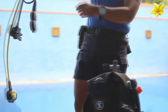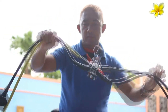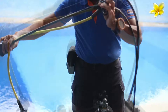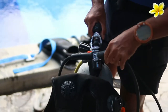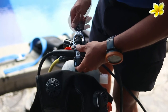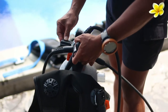Next thing is the regulator. Since there are so many hoses, make sure to orient them left and right. So this yellow one and the black one — this is the second stage, this is also the second stage — go on your right side. And the rest go on the left side, like this. In the middle, we call it the first stage. There will be a dust cap here which we have to open. Remove the dust cap, and then connect the first stage to the cylinder valve. Connect it properly.